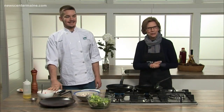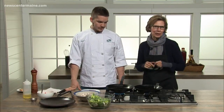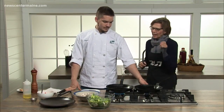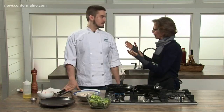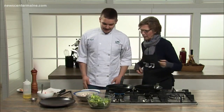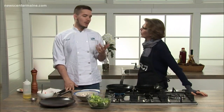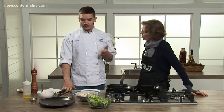We are in the 207 kitchen at O-Main Studios with a special guest today. I'm joined by Ricky Sheldon, who is a second year student at the culinary program over at SMCC, Southern Maine Community College in South Portland. Today we're going to make a pan-seared arctic char with wilted bitter greens, mushrooms, and winter citrus.